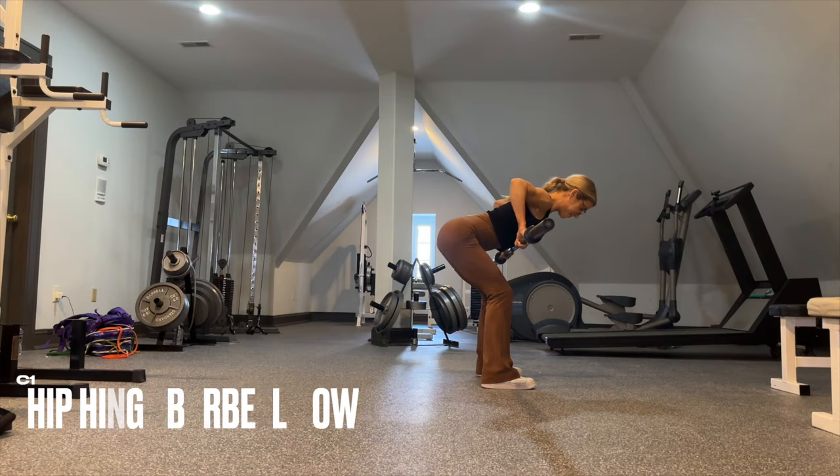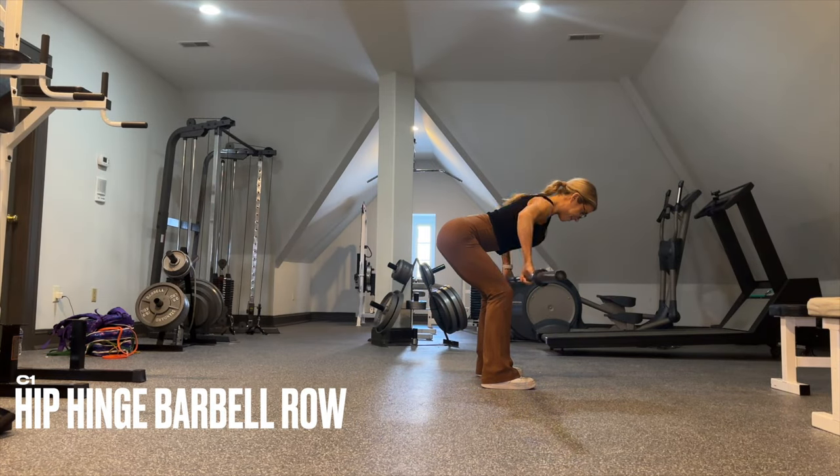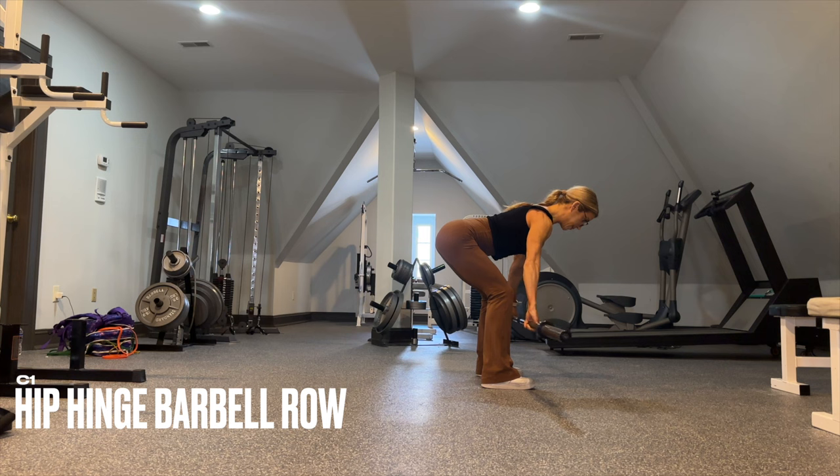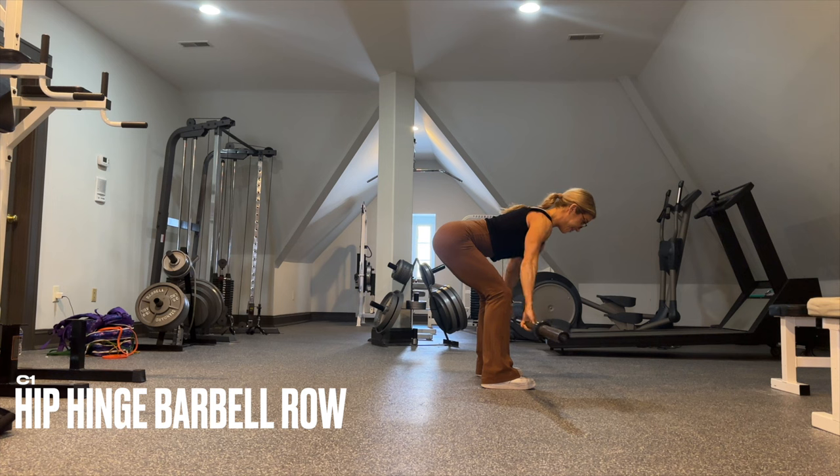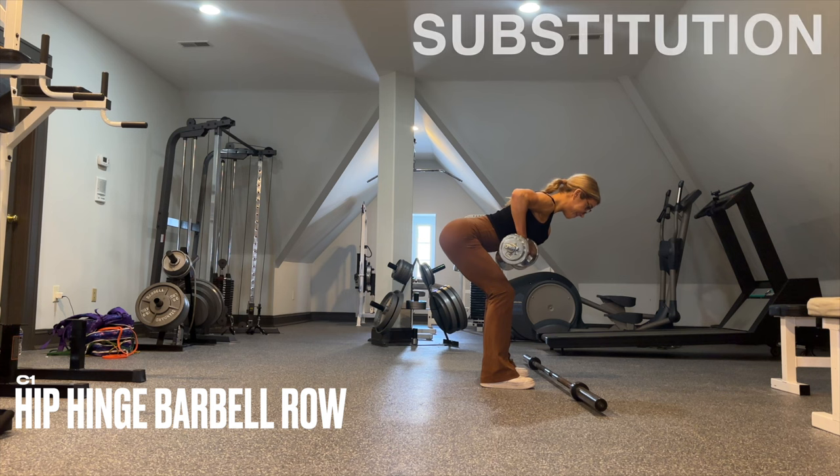C1 is barbell rows with a pronated grip and a really controlled tempo. Abs stay tight to help stabilize the spine — keep the spine as still as possible to really engage the upper and mid portion of your back. If you do not have a barbell, substitute the same movement with dumbbells.